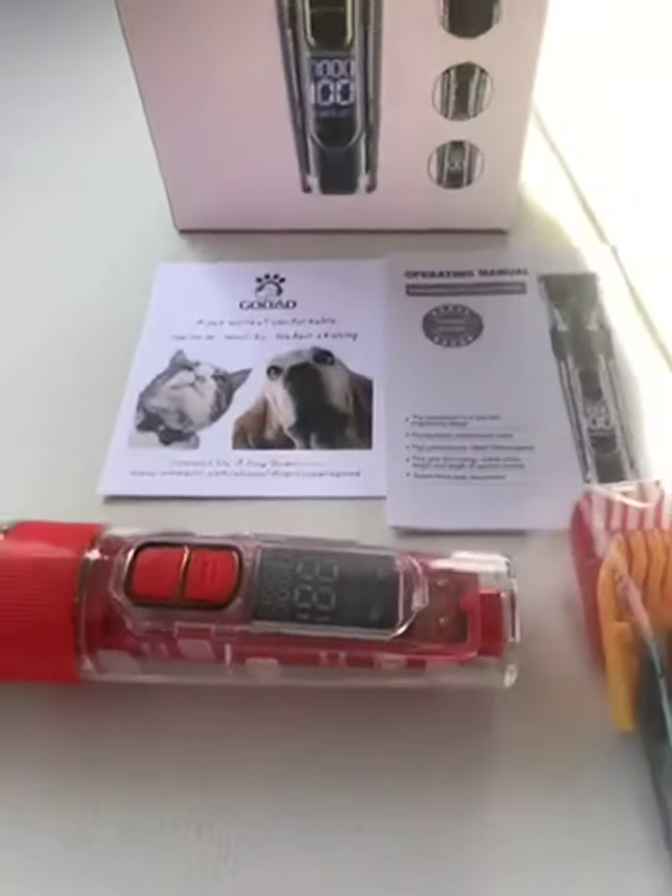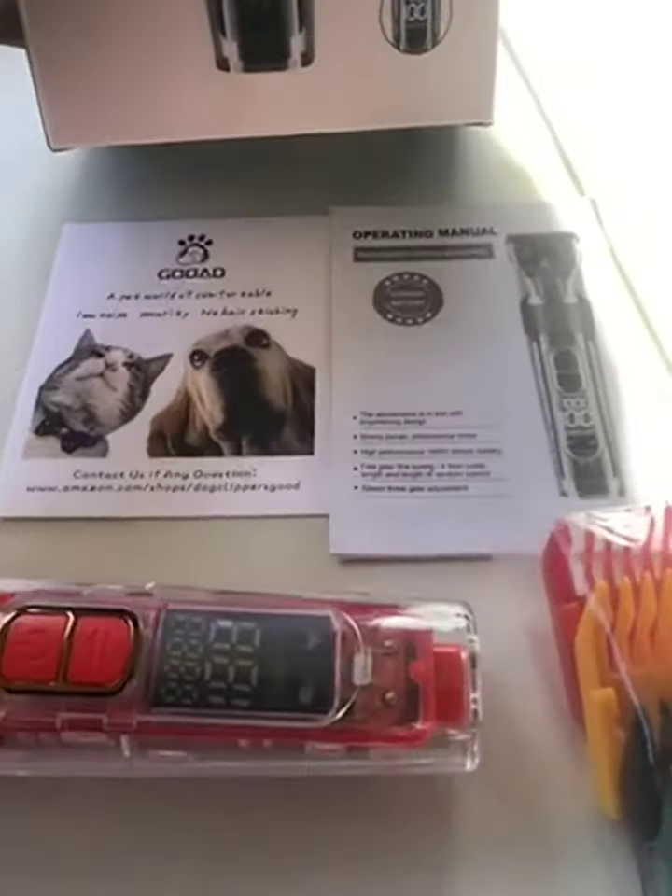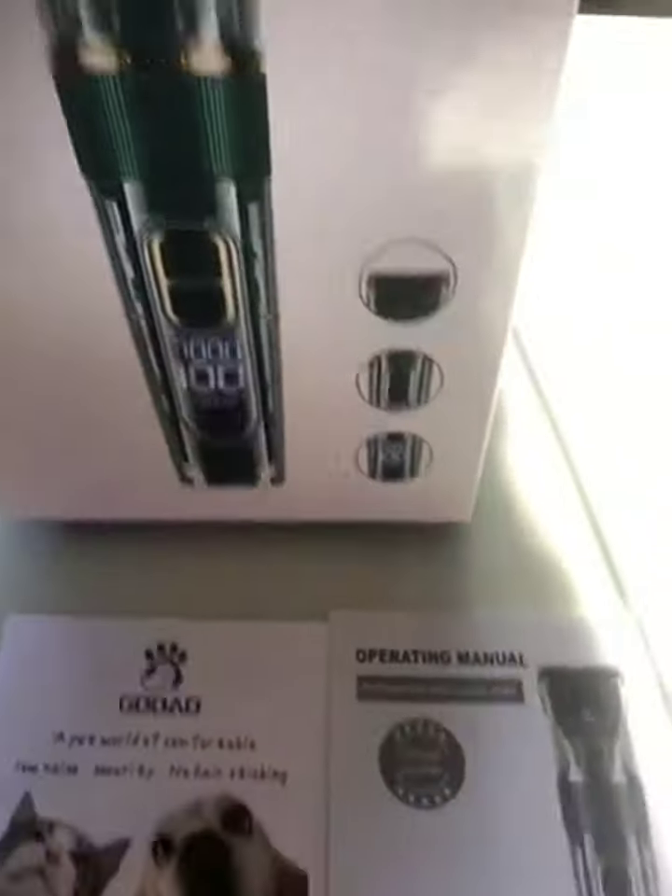I got the Go-Ed dog clippers for cats and dogs. This is the box that it came in.